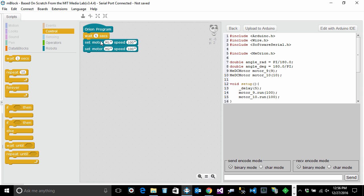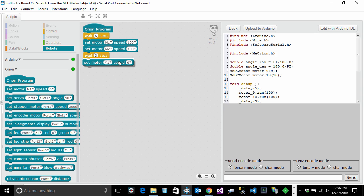Once you set the motor speed to 100, it will continue running until the robot crashes into something. So we want to let it run for about three seconds and then stop. Drag another Wait block after the motor speed blocks and type 3 seconds. To stop the motors, simply set the speed to zero. Drag two more motor speed blocks — one for M1 and one for M2 — and set both speeds to zero.